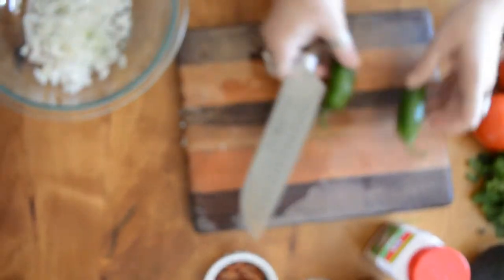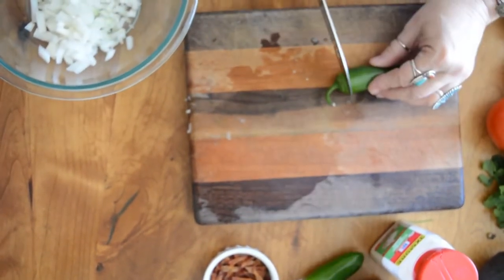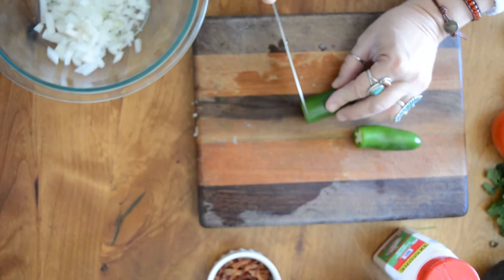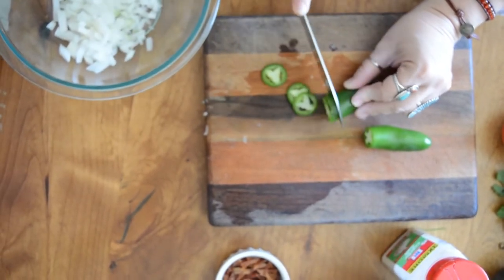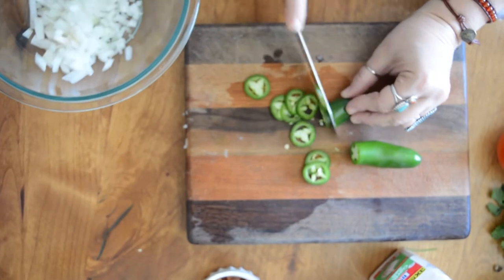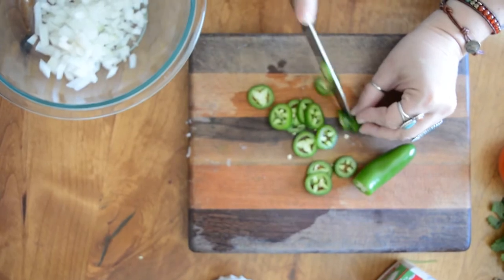I like to do two regular-sized jalapeños, or a large one — totally up to you. This feeds about six or eight people if you're just having chips and guacamole. When I cut my jalapeños, we like it spicy, so I leave everything — I leave the veins, I leave the seeds, everything. I just cut them in little strips like this, all the way down.